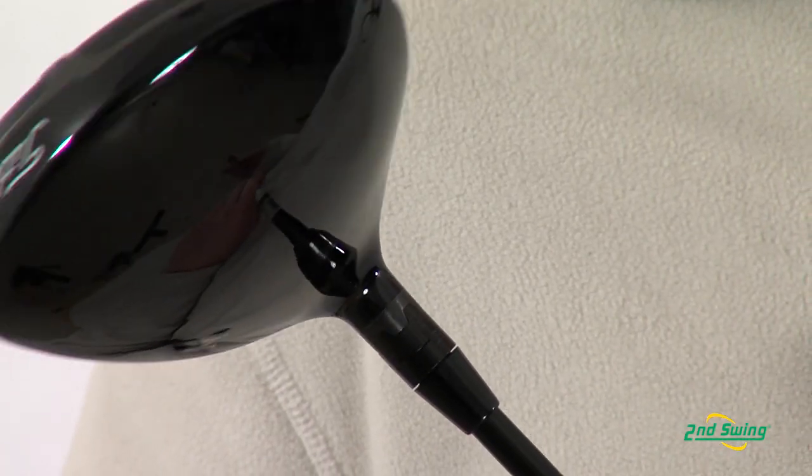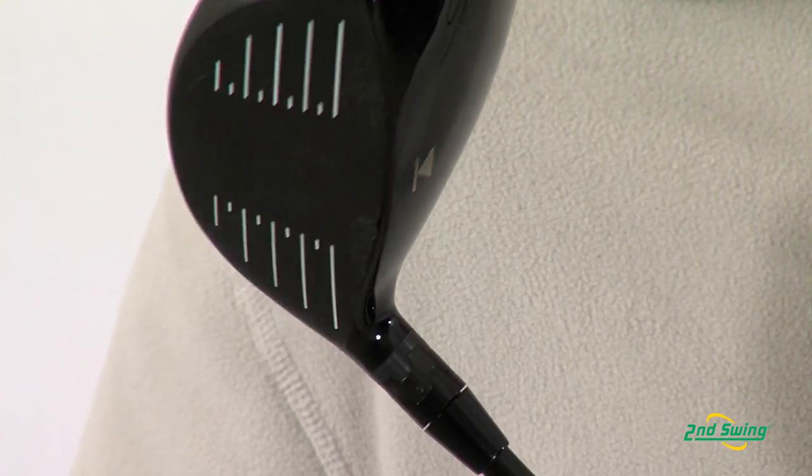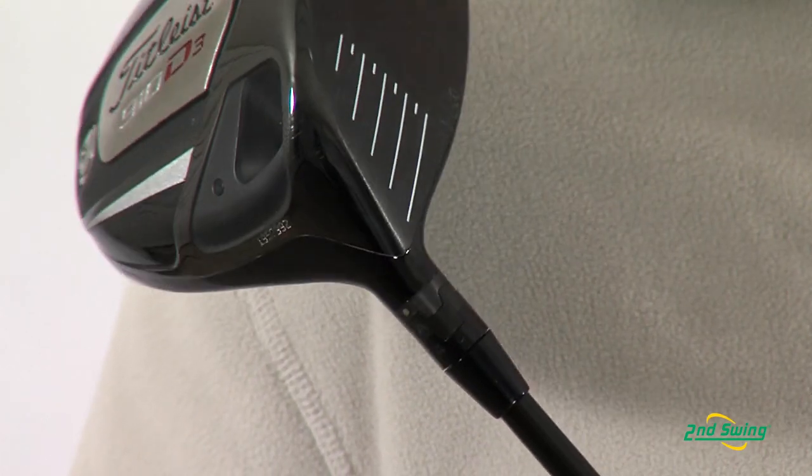The Sure-Fit Tour Hosel provides 16 settings so that you can fine-tune your ball flight.